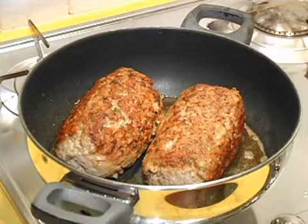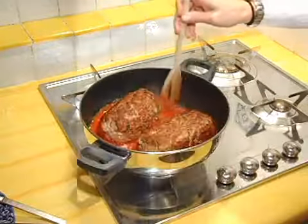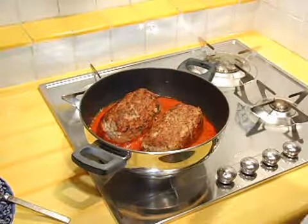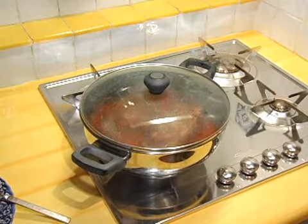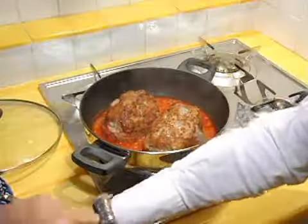Once they're good and brown all the way around, I add in a can of crushed peeled tomatoes, stirring the tomatoes around the meatloaves. Then put the lid on and let them simmer on a low heat for 20 minutes. After 20 minutes, turn them over and let them simmer for another 20 minutes without the lid until they're done.